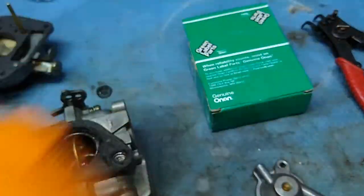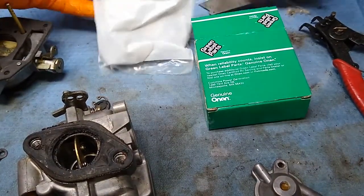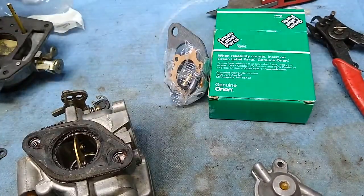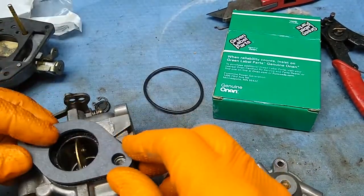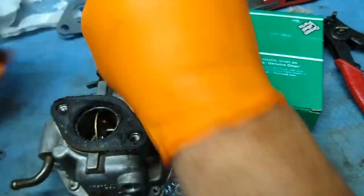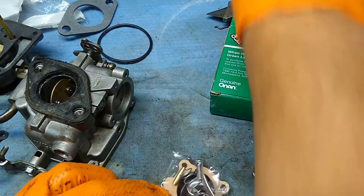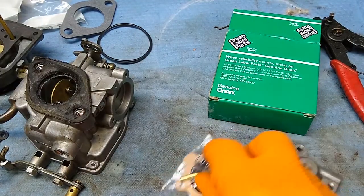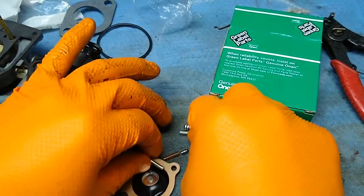The kit comes with parts — some are parts you have to have and some are extras. I think they're trying to make the sale as big as possible. You get the base gasket, an O-ring for the upper part — those have nothing to do with the accelerator pump, but if the carb is off you should replace them. You also get new screws.